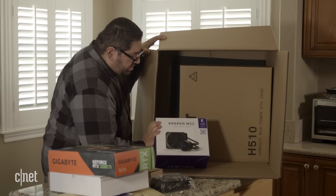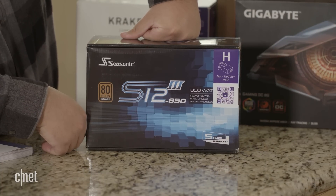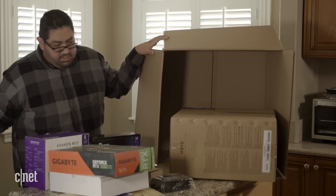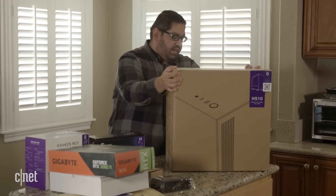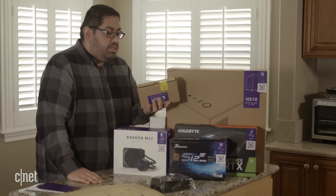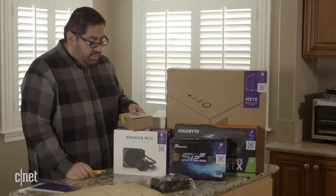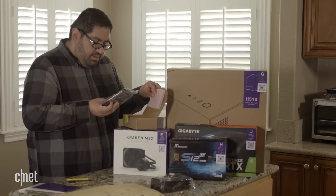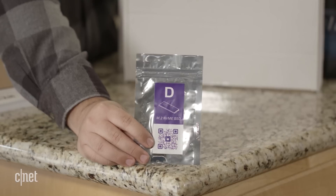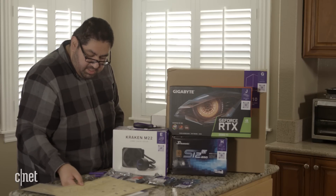We also have an NZXT AIO all-in-one cooler, and a Seasonic 80 Plus Bronze S12 3 650-watt power supply. Then we have the H510 case from NZXT, labeled with the letter G. Inside another box — marked as an electro-sensitive device — we have our Wi-Fi card, the AMD CPU, our RAM, and last but not least, our NVMe SSD drive. I think we have everything we need to start building.